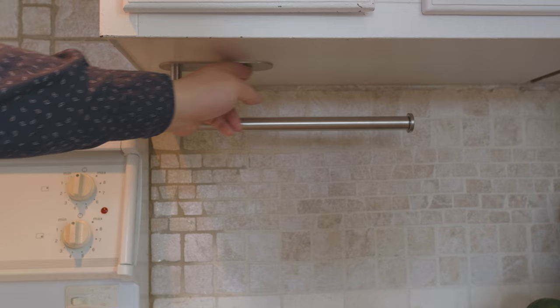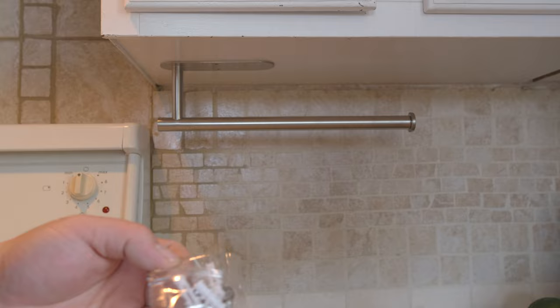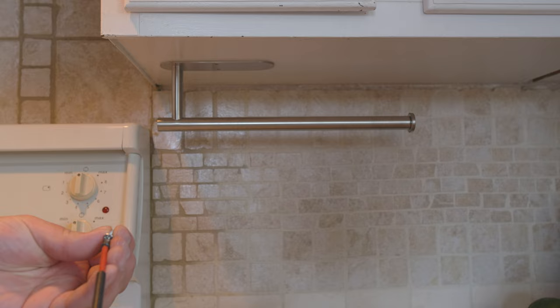It's pretty sticky, and I think this is all right for the weight. But since it comes with screws, I'll just put the screws in to make it more secure.